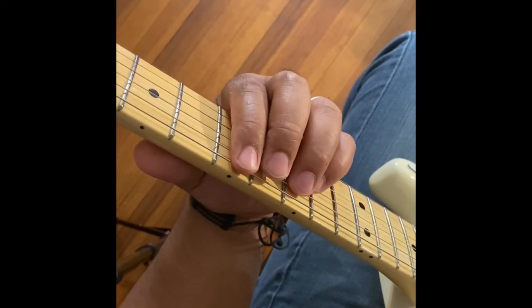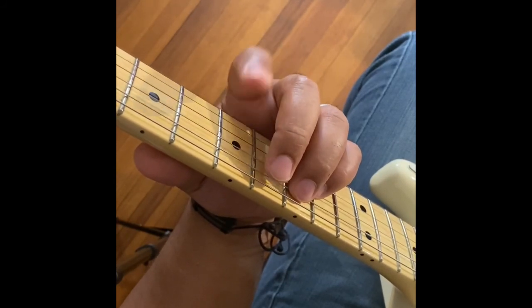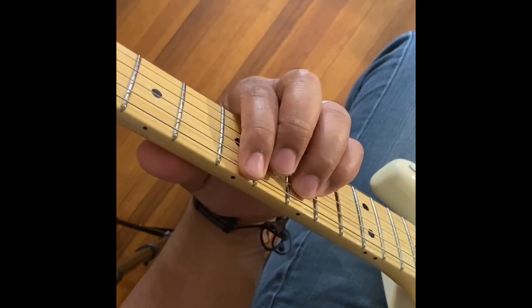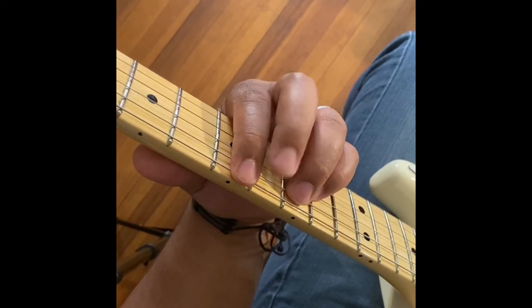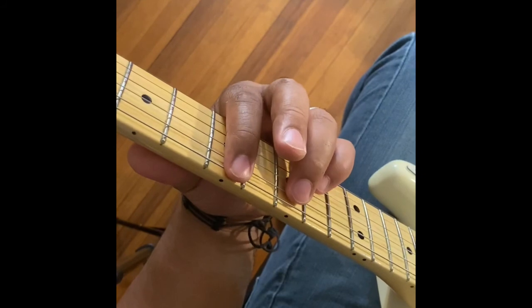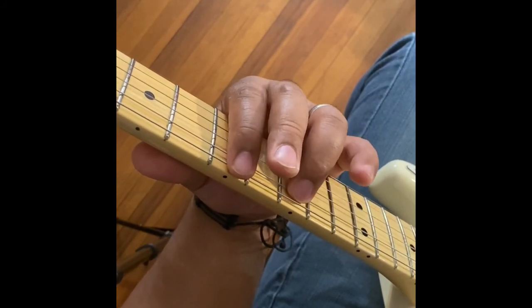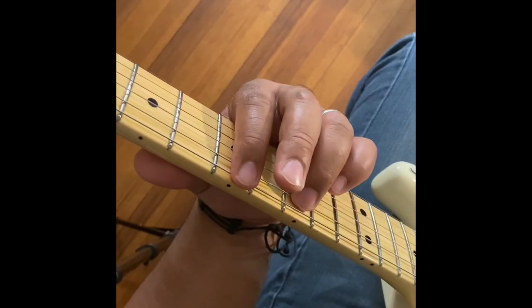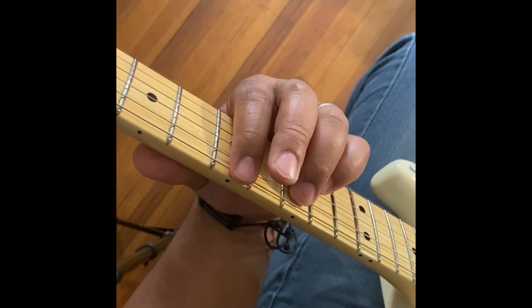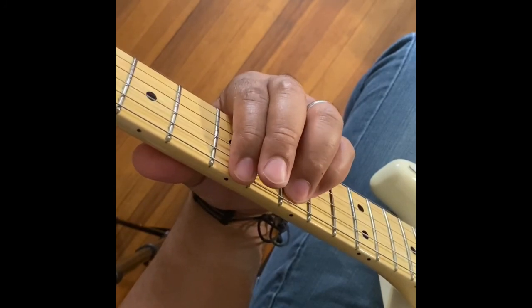Okay, so to make our power chord shape, we're going to take our first finger and put that on the 7th fret on the 6th string. Then we're going to take our 3rd finger, the ring finger, and put it on the 5th string on the 9th fret. And then we're going to take our 4th finger, the pinky finger, and put that on the 9th fret on the 4th string.